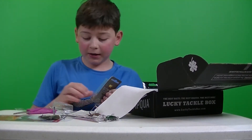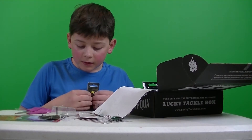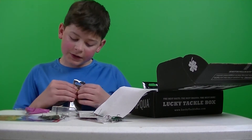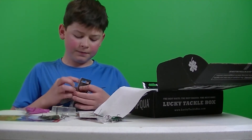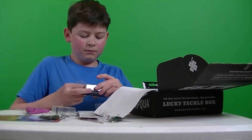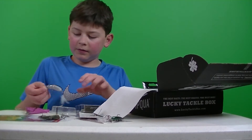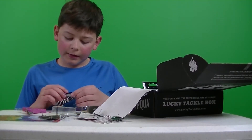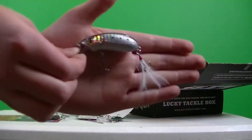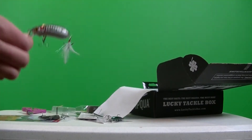Wow, this is a Crankbait Box. It's a Primal Chase Native Series Snake Crank. Let's get this thing out. Retails for $9.99. Nice little bait there.